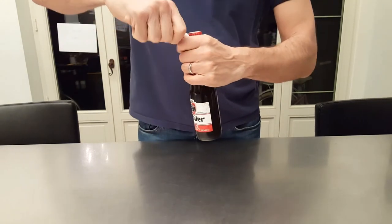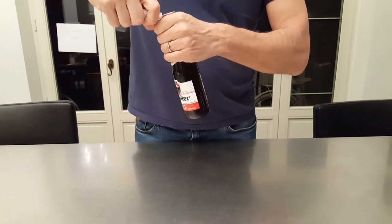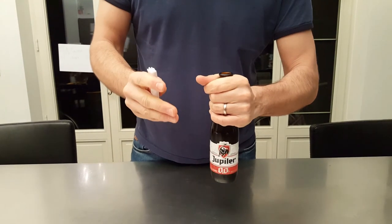You take again the bottle, use the arm as leverage, put the paper underneath. And then you do the same as I did with the lighter. Are you ready? And there you go.